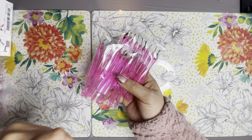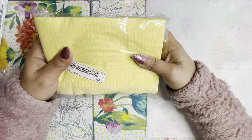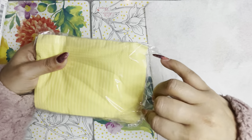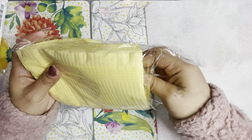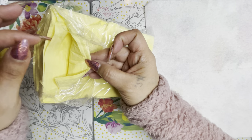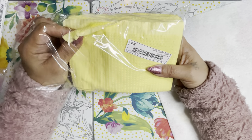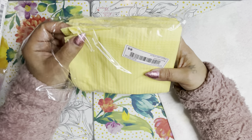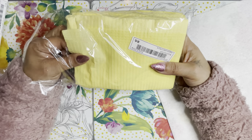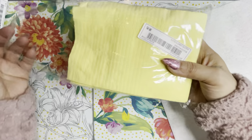I also bought a pack of these sheets — napkins — in yellow. I really like the yellow. They're pretty good; it's like the cheap party napkins they sell at the store — really thin. I'll probably just put this under my paper towel or something.